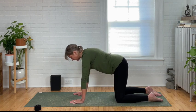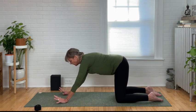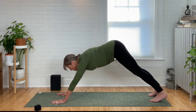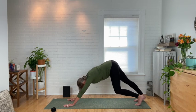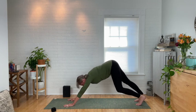Coming back to center. Walk your hands forward about two handprints. Spread those fingers apart, press on the base of your thumb and your first finger. Tuck the toes, lift the knees, shift the hips up and back into downward facing dog. Paddle your feet here. Take some long deep breaths. Shake out the head if you need to.